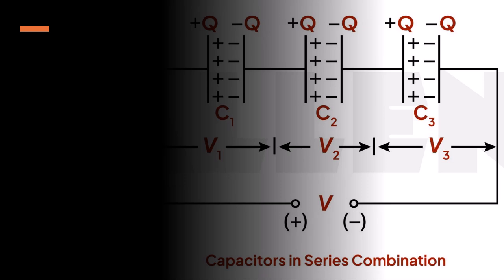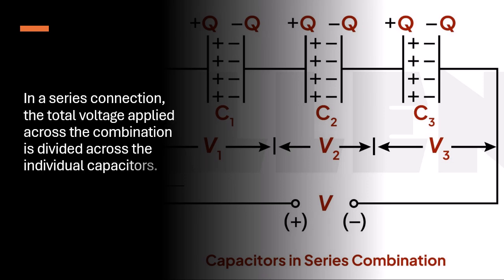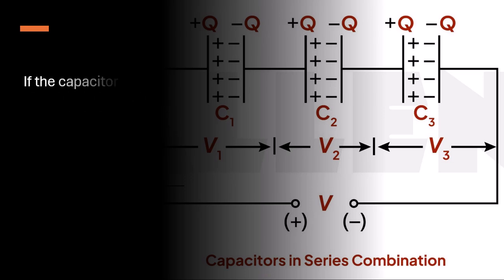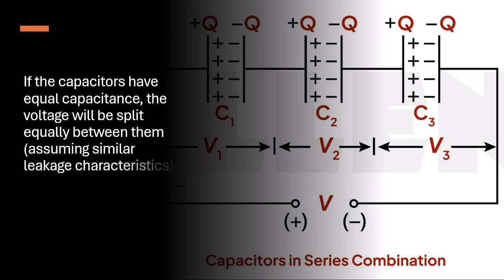Voltage Split: In a series connection, the total voltage applied across the combination is divided across the individual capacitors. If the capacitors have equal capacitance, the voltage will be split equally between them, assuming similar leakage characteristics.